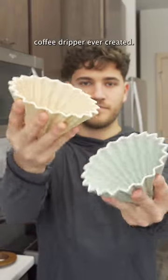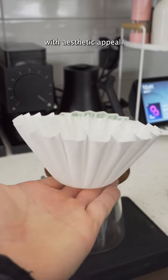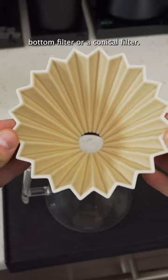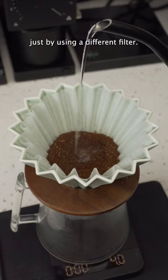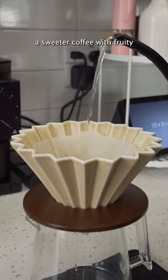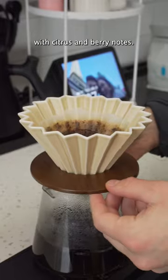This is the most aesthetic coffee dripper ever created. It's called the Origami, and it combines functionality with aesthetic appeal. The design lets you use a flat bottom filter or a conical filter — this is important because you can get different flavor profiles from the same bean just by using a different filter. The flat bottom filter will yield a sweeter coffee with fruity and floral notes, while a conical filter will yield a more acidic cup with citrus and berry notes.